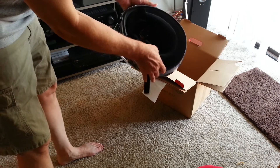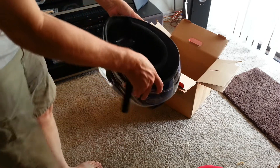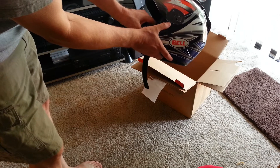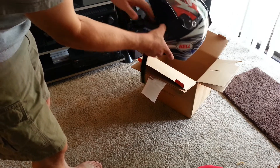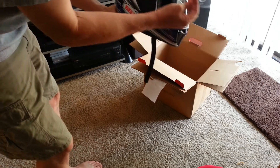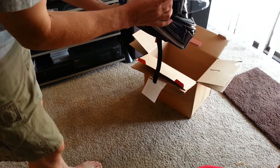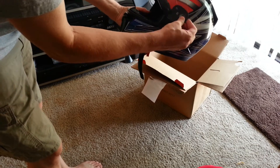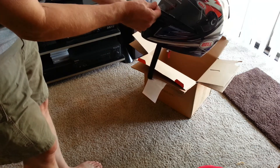It's got a nice interior padding — can't really see too well, I'll get a little bit of video of it. It has a really easy-to-adjust face shield: push a little button there, push a little button here, off comes the face shield. Super easy to change out shields in the field.